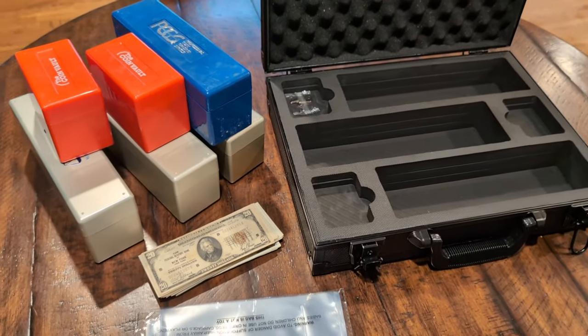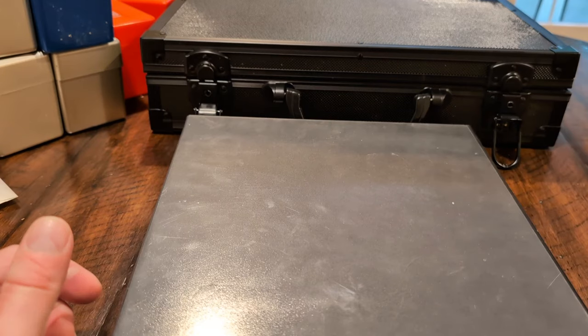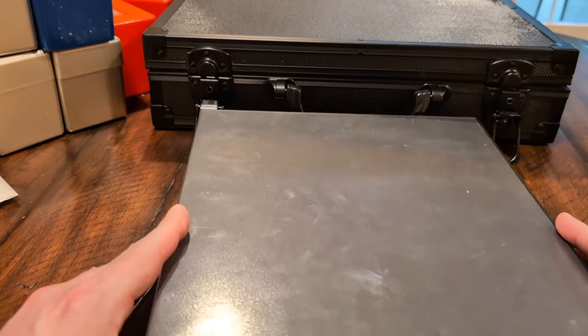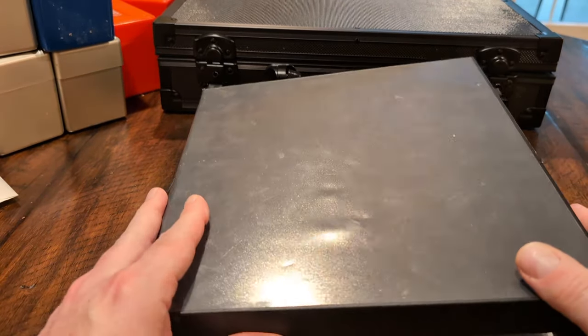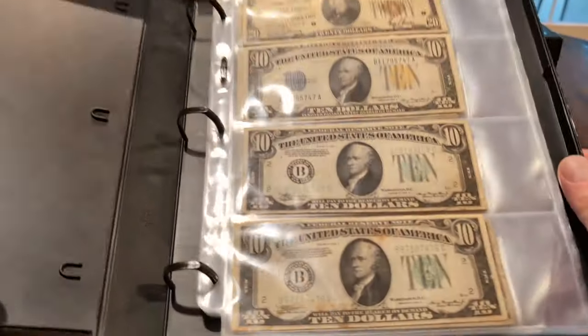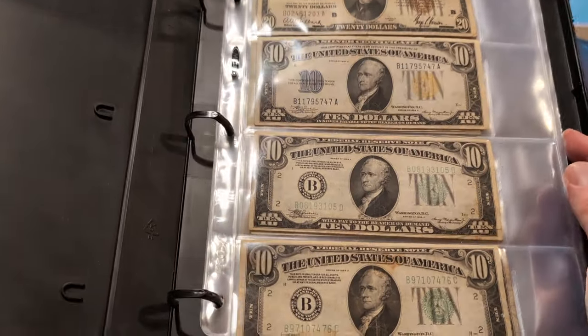I'm going to stop here for a bit. I'll be right back, and we'll see what everything looks like. All right, so I am back, and I put everything away, so to speak. First up, here's a binder that I had kicking around, and here's what the money looks like.